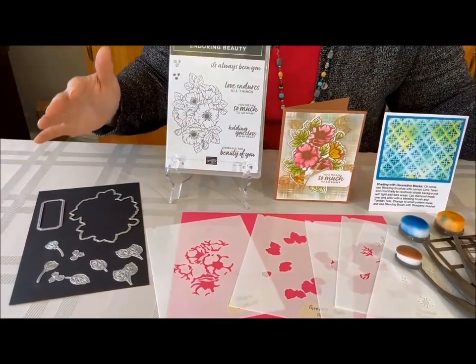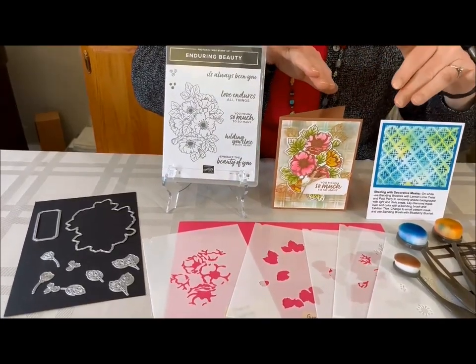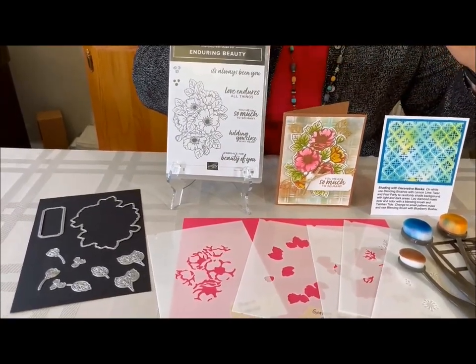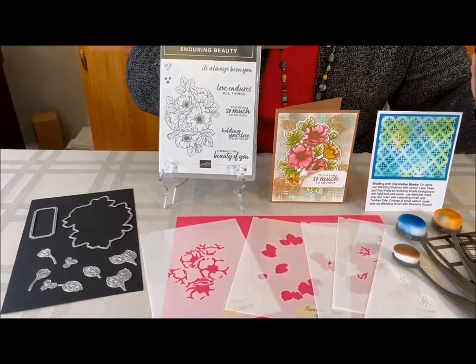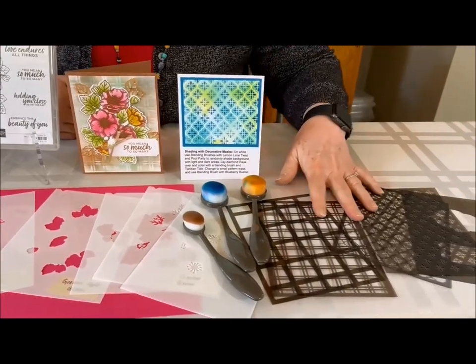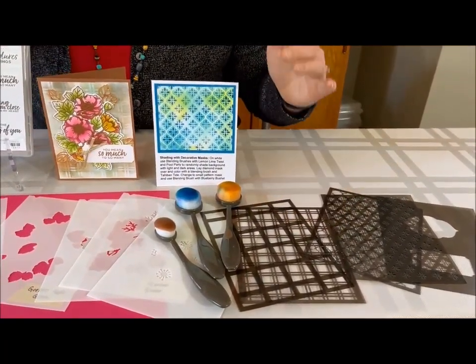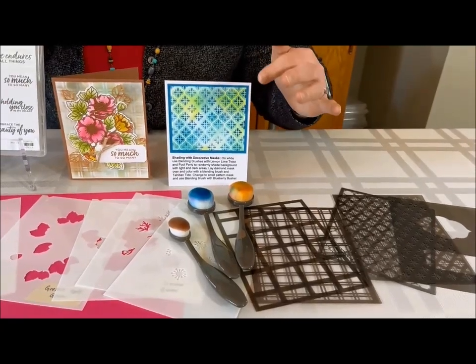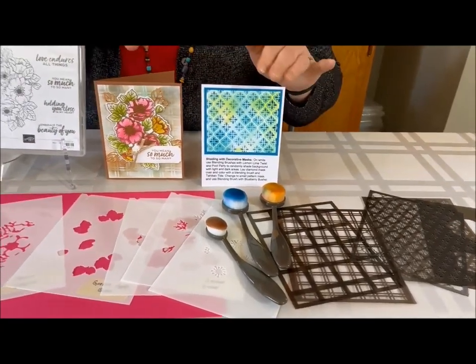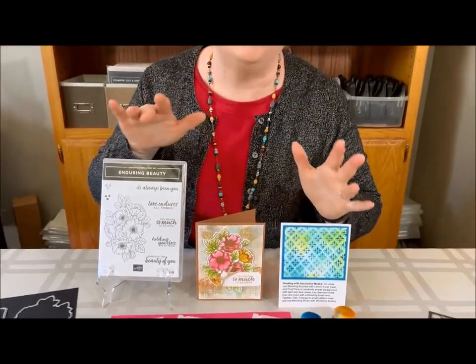I love it. So what I'm going to work with you today on is to show you how to do some extra blending and shading with our masks. We're going to be using both the masks from Enduring Beauty and the artistic masks from our annual catalog. You'll want to come and learn how to do these great blending techniques to get these really unique backgrounds, as well as this gorgeous card where you fill in the beautiful colors and make everything look absolutely gorgeous.